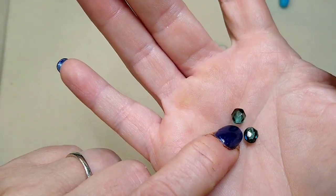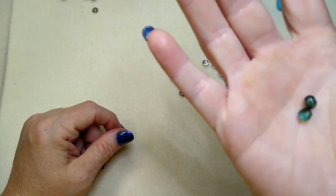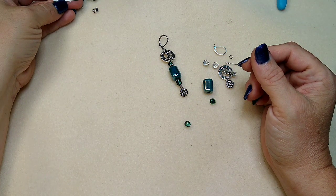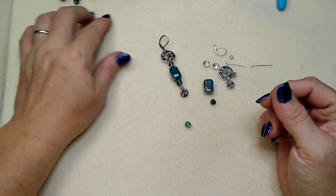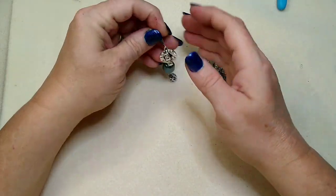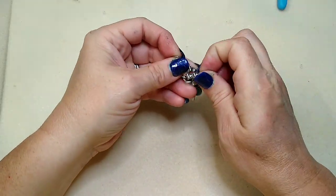I have some four millimeter fire polish beads here. I believe they are aquamarine zero AB — they look really pretty with this. That is all you're going to need, along with some jewelry tools, and optional is some E6000 glue.